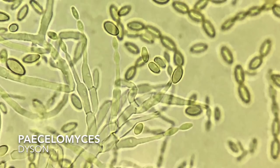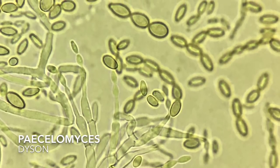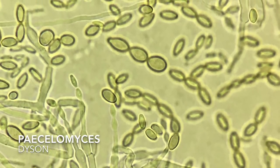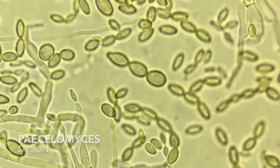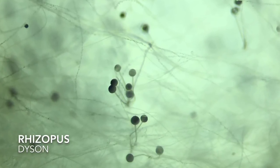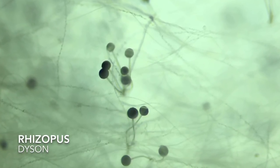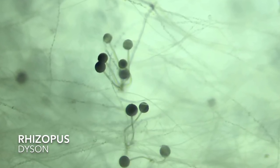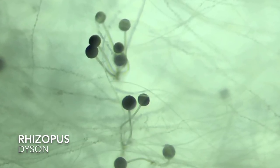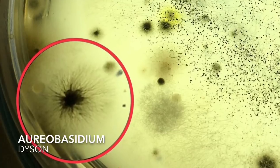The next three genera were found specifically with the Dyson sample. The first is Paecilomyces, which is very similar to Penicillium but has a different growth form — you can see differences in the spore structure, which are more lemon-shaped. It's a decomposer of vegetation. Then we have Rhizopus, which I mentioned earlier. Many of the Zygomycetes lack the broad spectrum of enzymes that the other fungi have, so they tend to act on simpler nutrients, but they grow incredibly rapidly — so fast that they don't even form septations in their hyphae.